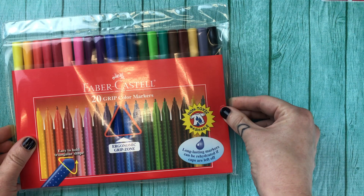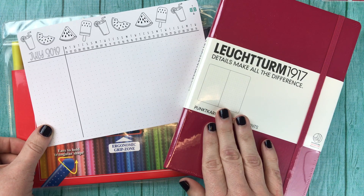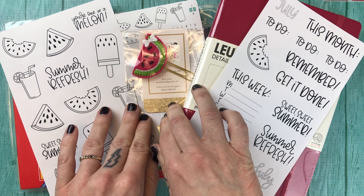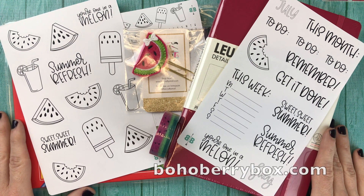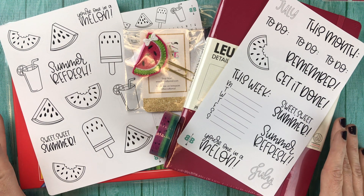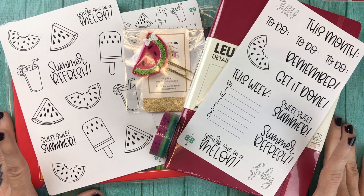So just to summarize, we have the Faber-Castell markers, the Luiterm journal, the July tracker, July sampler, watermelon sticker sheet set, the watermelon planner clip, and the watermelon washi. If you like what you see here go to bohoberrybox.com to get your own. They're technically available until June 30th but it's first come first serve, and I have a feeling these might sell out quickly so I would get there sooner rather than later.